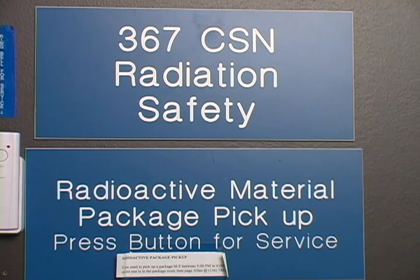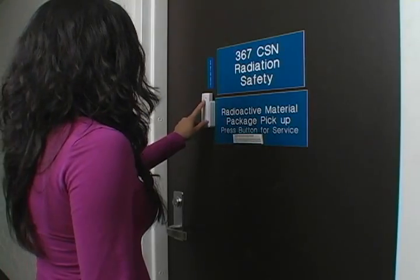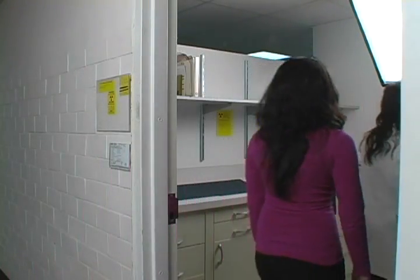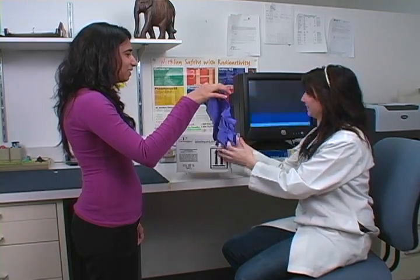If we call you, you may come to pick up your package from 367 Clinical Sciences North. When you come to get your material, a Radiation Safety Technician will record your name and release the package to you. You do not need gloves to pick up your package.